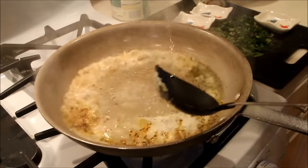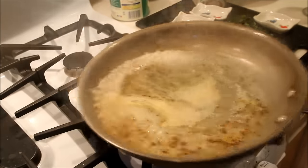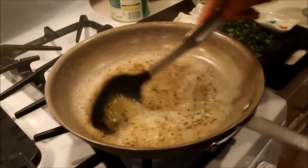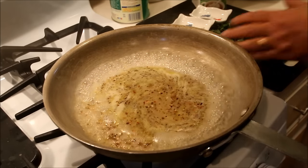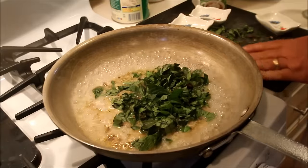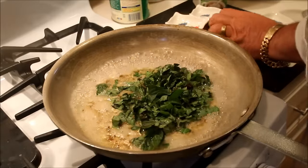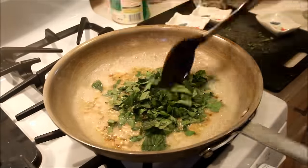Throw in a half a cup of white wine and infuse this entire mixture together, skirt around a little bit. And next I'm going to put in about a half a cup of chopped fresh basil, which will really bring out the flavor to this sauce.